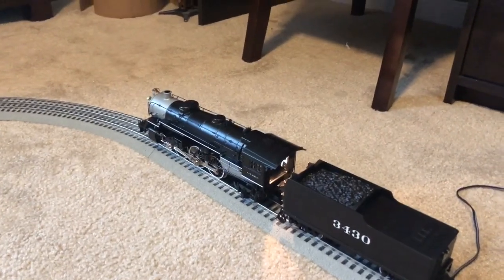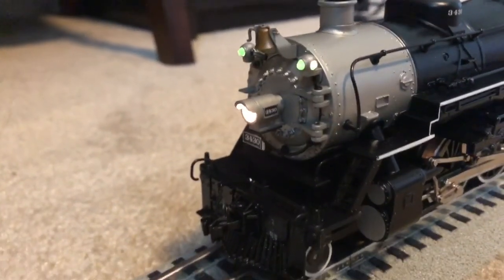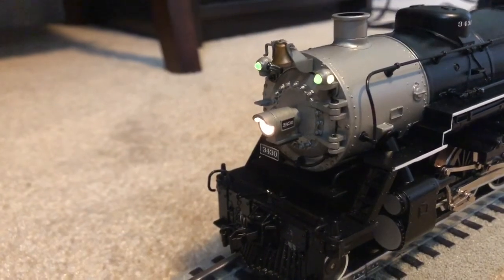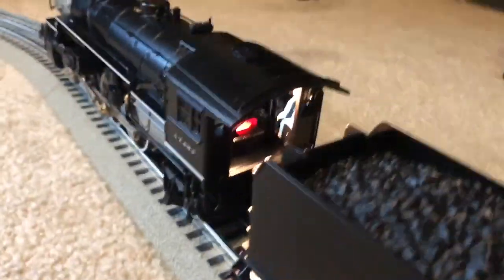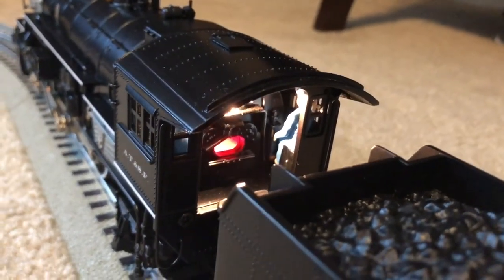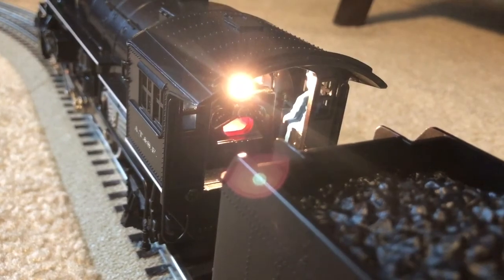Right now I have the locomotive in neutral. Going back up to the front of the engine, you will see the headlight has a very powerful light. And like I said, the marker lights do light up. Coming back here to the locomotive cab, you can probably see inside a little better the firebox glow and the cab light.